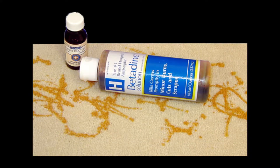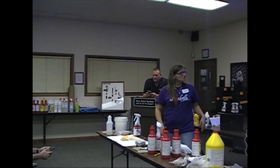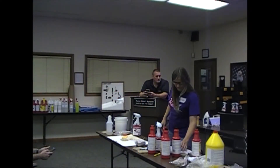And that's one of the tougher ones too. Iodine, which is the betadine — you know, the hospital kind. Mix Red Relief part A and part B. Use trigger sprayer, wet stain fibers, cover spot with moderately wet water from a terry towel.